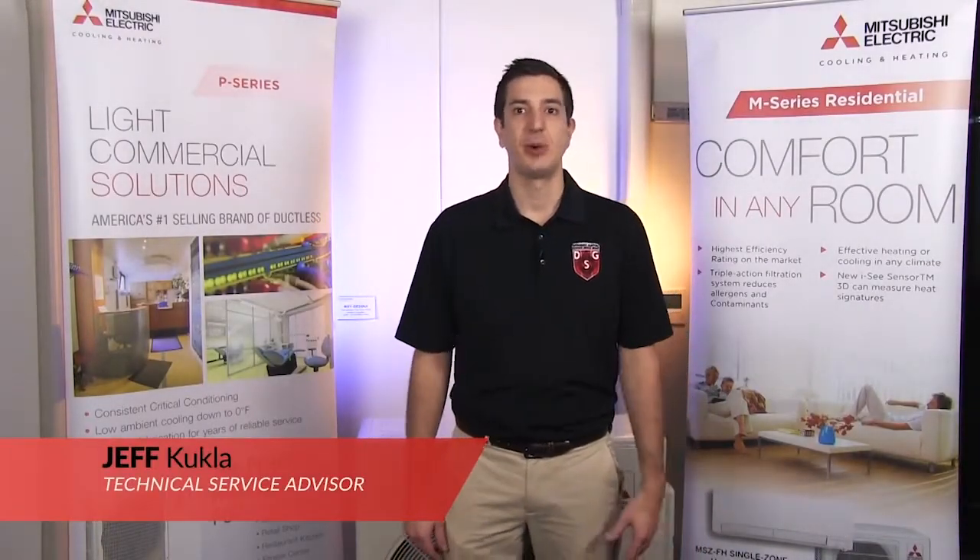Hey guys, Jeff here with Mitsubishi Cooling and Heating. Welcome to another episode of Tech Tips. Today we're going to be taking a look at the ever-problematic issue of temperature overshooting. Although it's a pretty rare occurrence, we have seen it happen from time to time. Let's take a look at some possible causes for that and also how to fix it.